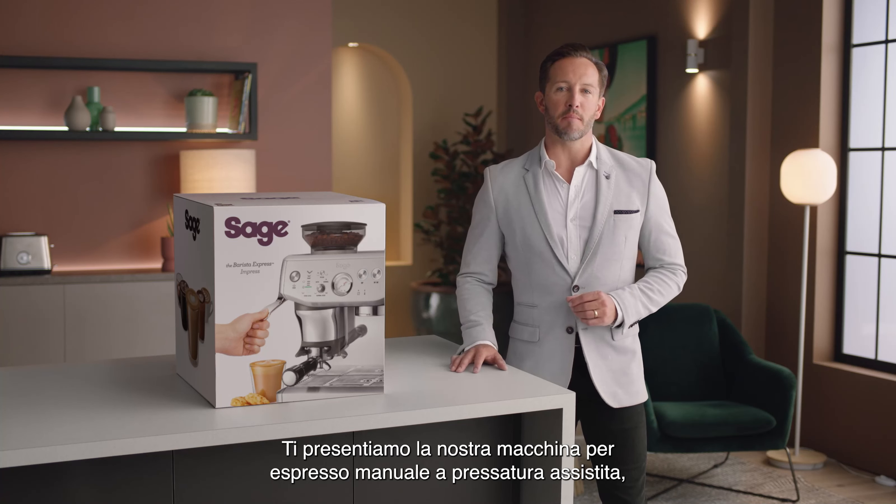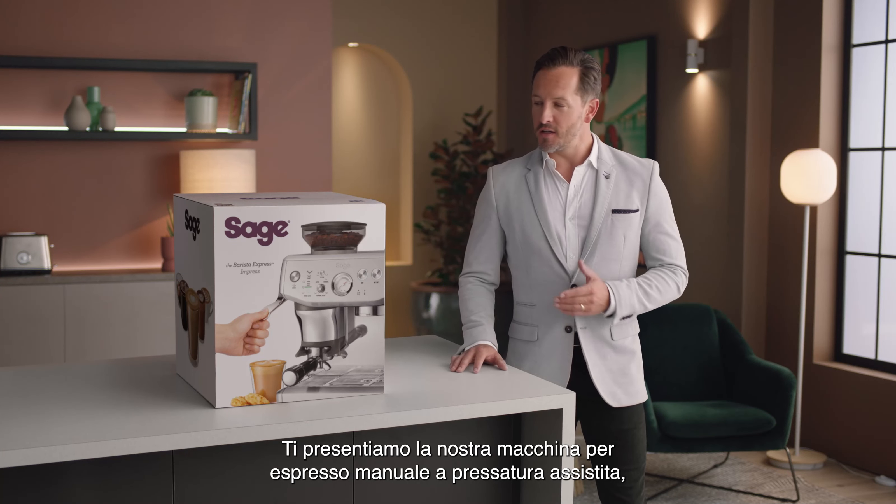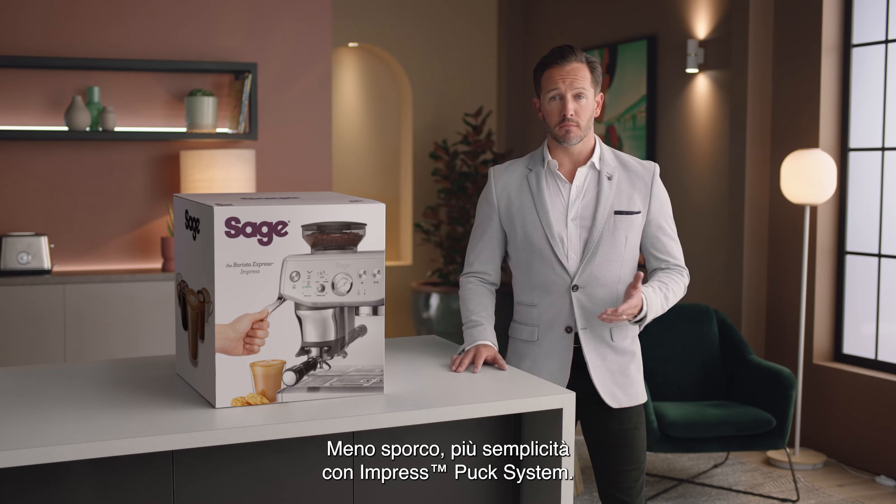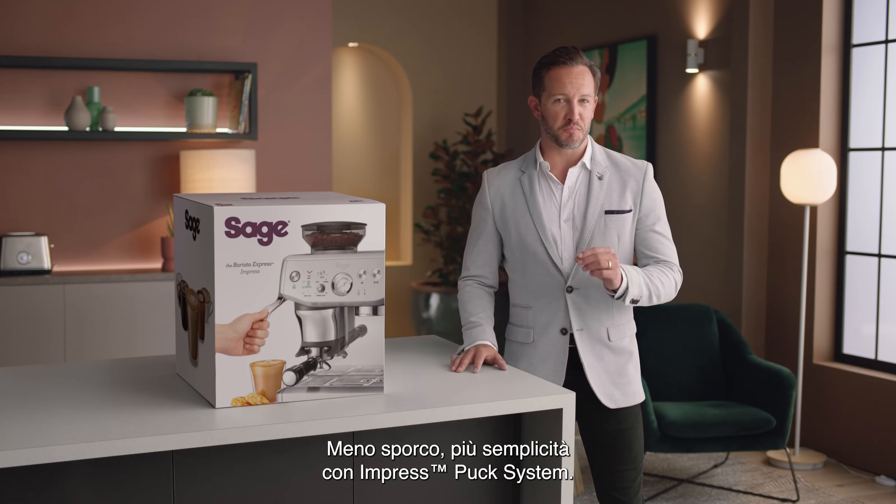Introducing our Assisted TAMP Manual Espresso Machine, the Barista Express Impress. Less mess, less fuss with the Impress Puck System.